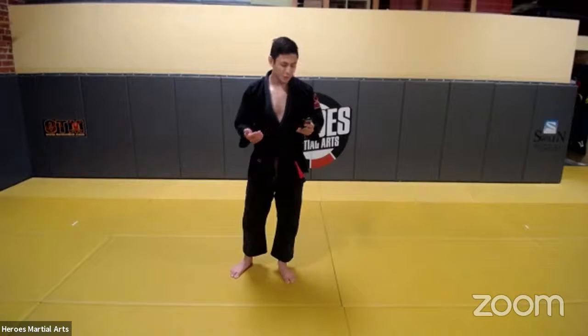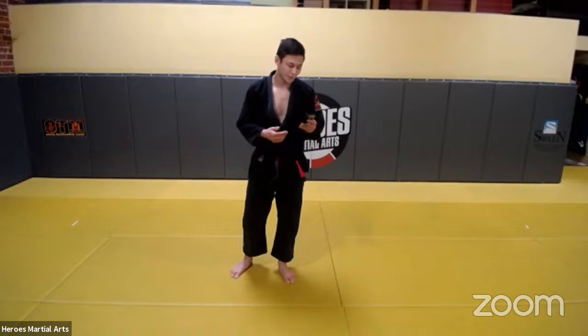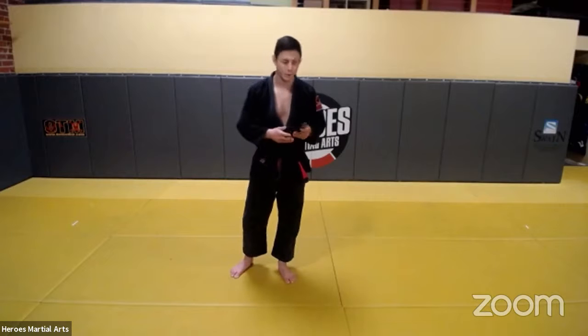I've studied neuromuscular stretching, speed, agility, quickness training, MMA conditioning, balance training, and weight loss. I have a degree in kinesiology as well, and I'm a black belt under Yungi.